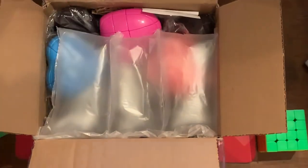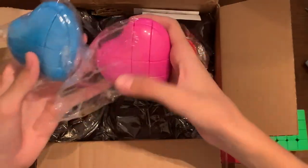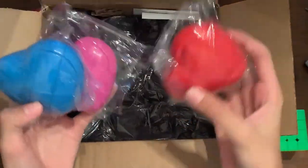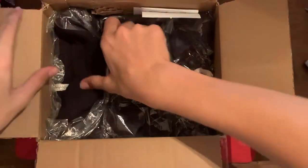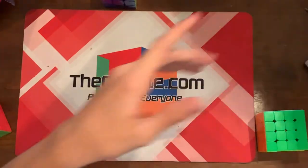Whoa, look what we have in here! Oh my gosh. So we actually have some shape mods in here. We have three by three shape mods of hearts — a red one, a pink one, and a blue one. And we also have, I think, a Cubicle hoodie. So let's take this box out of the way and first let's look at the cubes.